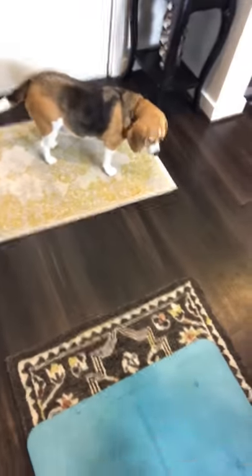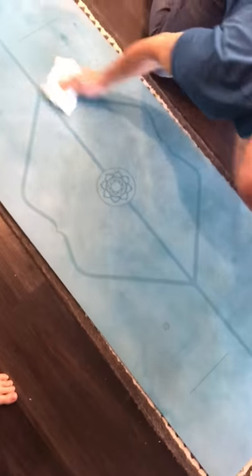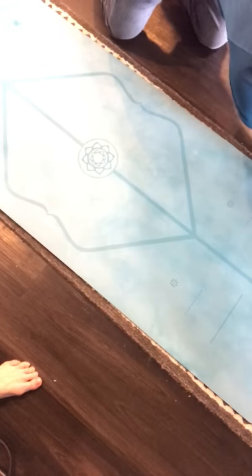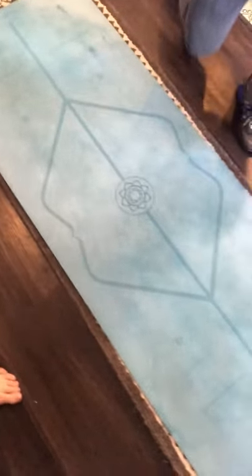Do you do this after every practice or just once a week? I'll do it after every practice, and depending of course on how much you sweat, maybe spray a little bit more on there. And then your mat will be smelling fresh — there we go, in your bag, nice!